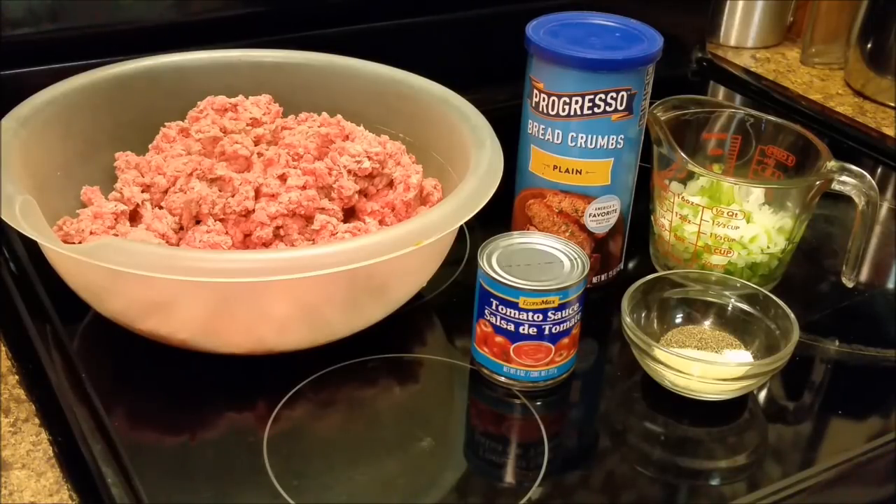And I got maybe three pounds of hamburger meat — ground beef. All righty. I have showed y'all everything, so let's get to cooking.